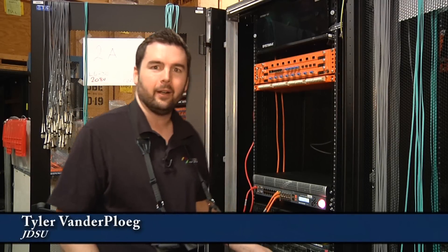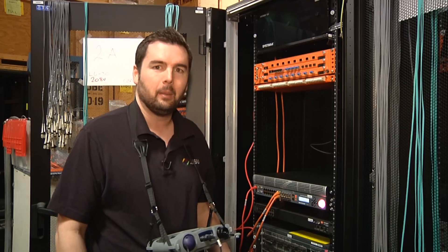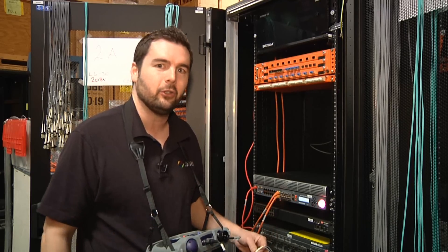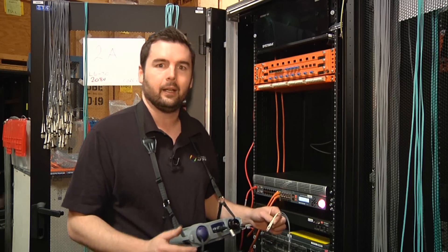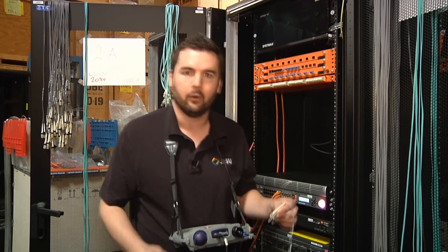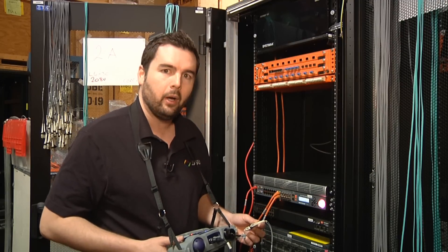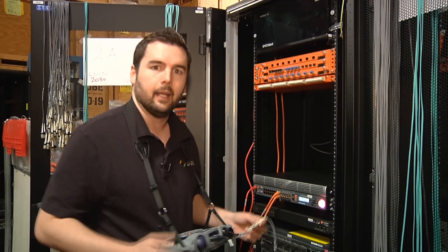Hi, I'm Tyler Vanderplug from JDSU and today we're here at Interop building a very high bandwidth network. One of the biggest things we're paying attention to is making sure that all of our fiber connections are in pristine condition and clean enough to transfer data from server to server or to each cabinet. I wanted to walk through one of the products we're using and how it makes things a lot easier.